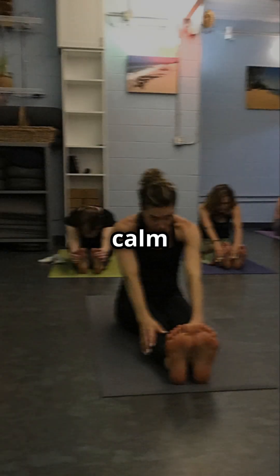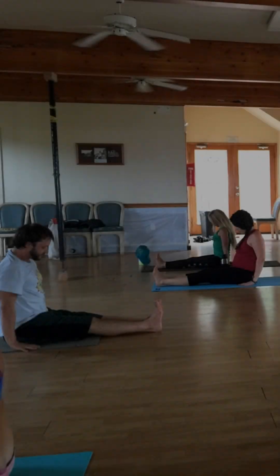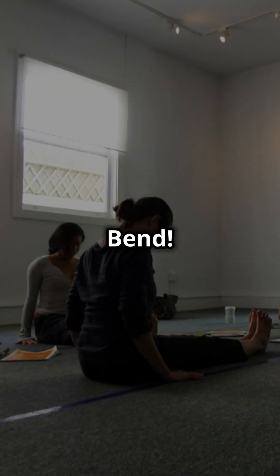If you crave flexibility and a calm mind, then today's pose is for you. Let's learn the seated forward bend.